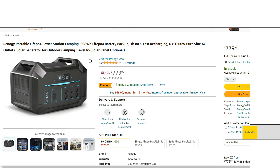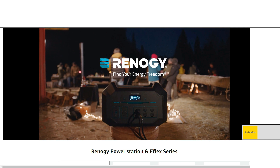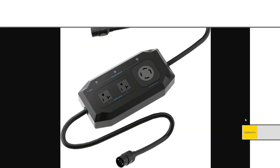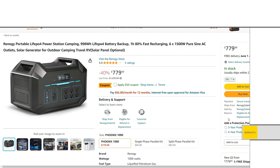Just making a quick update video on the Renegy Phoenix 1000 — this thing is actually available again. I made a video when it first launched, and one of the interesting things about this unit is that if you're looking for a cheap and portable system that can do split phase 240-volt output and some 120 at the same time, this is basically the cheapest best option, especially when you're talking about portability.